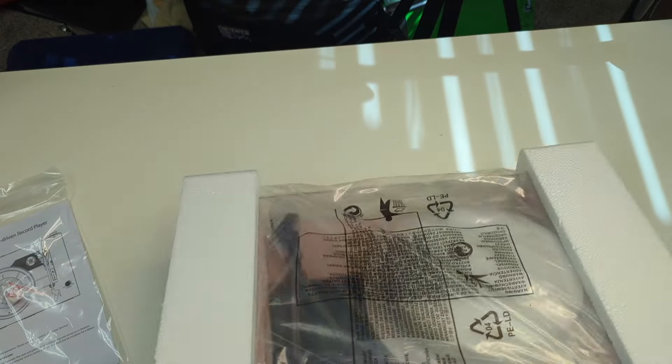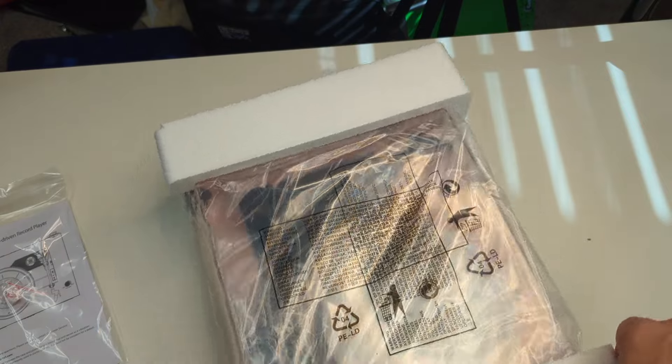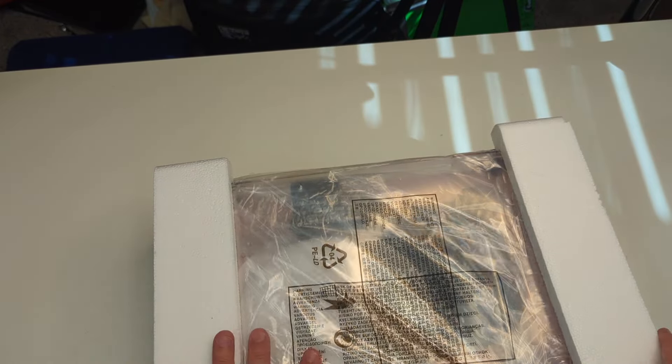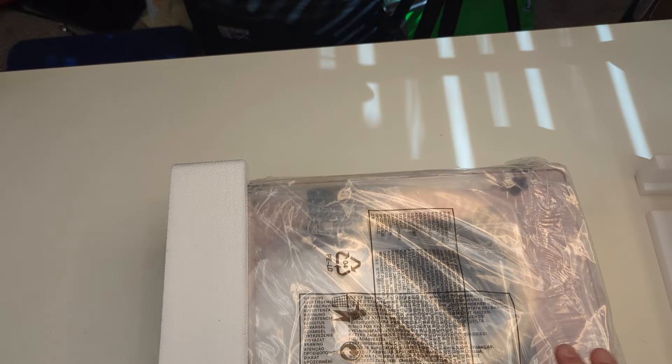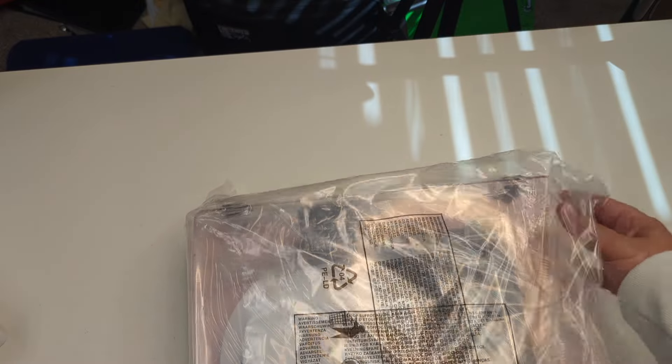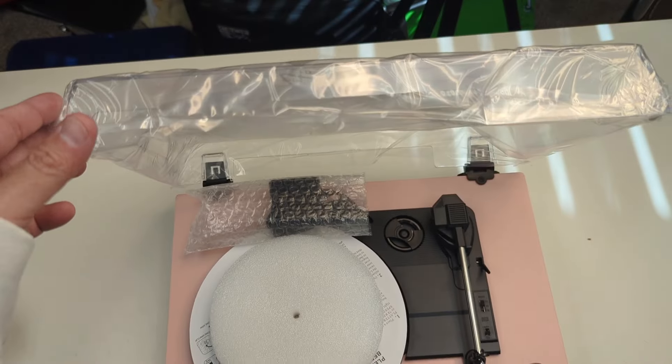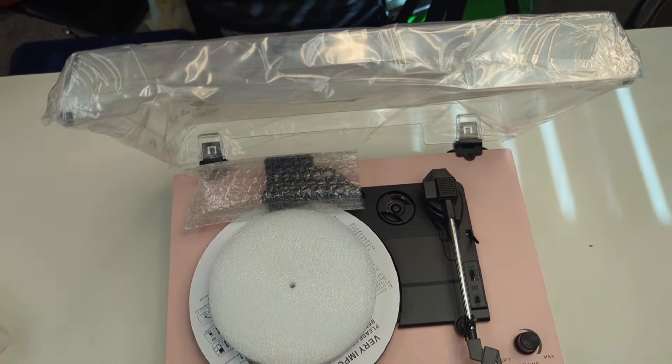Let's set this down and pull off all the wrapping. Danfee Audio makes a pretty good record player — they've kind of niched down in this classic retro look. Last time I did a video this took a little while, but here's the whole player here.